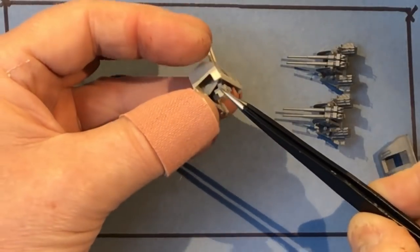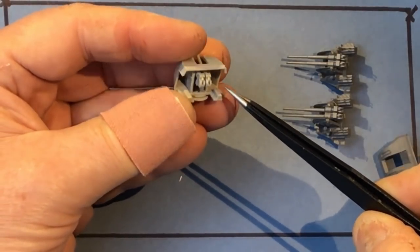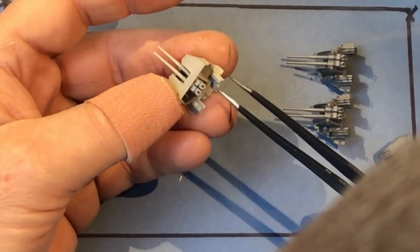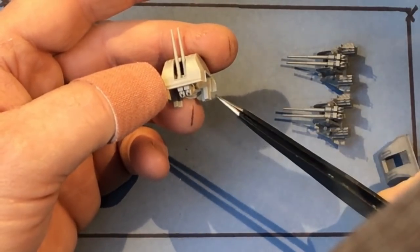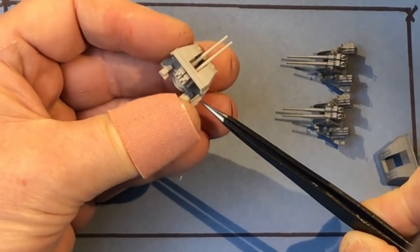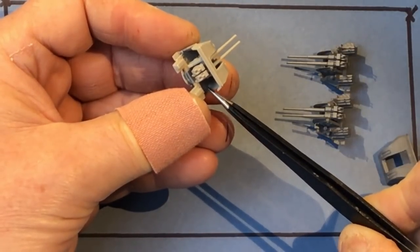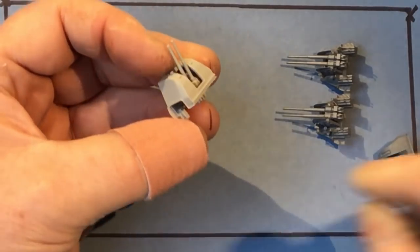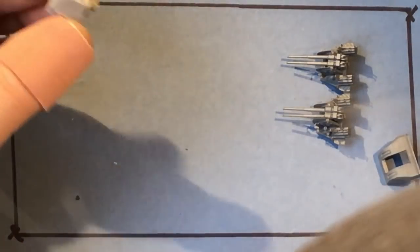The trunnion sides have got some detail on them as well. The simplification really is with the breeches at the back, and these square boxes which are meant to represent the shell loading cradles but are obviously very simplified. There's no tread plate effect on the base either, except for these little wings at the side which have some representation of the tread. There are also a couple of ejector pin marks on the base that need sorting out. But overall it's not a bad effort from Trumpeter and most people will be perfectly happy with those.